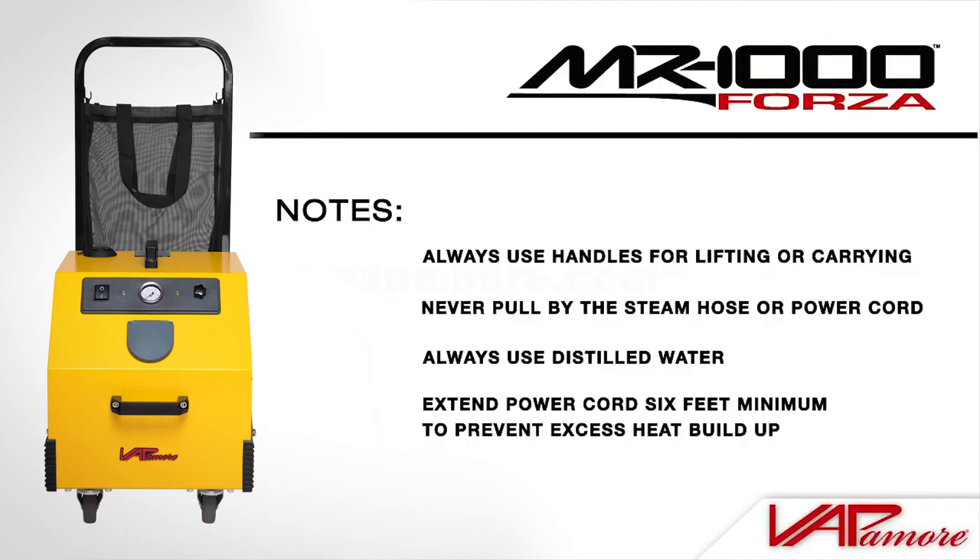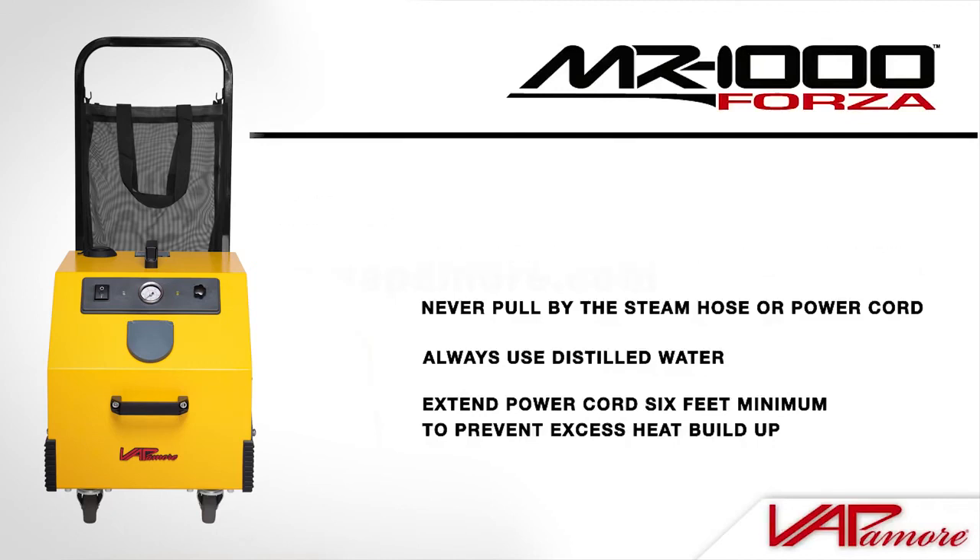We hope you have found this video informative. If you have further questions or need replacement parts or accessories, please check your instruction manual or visit vapamore.com for more details.